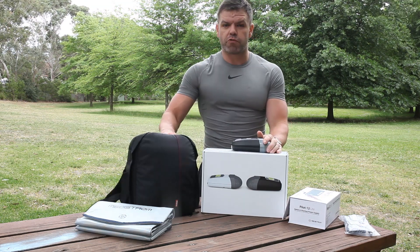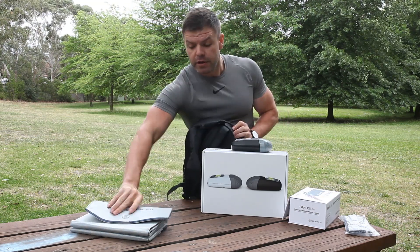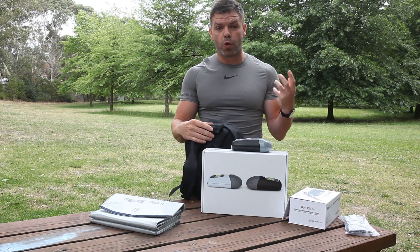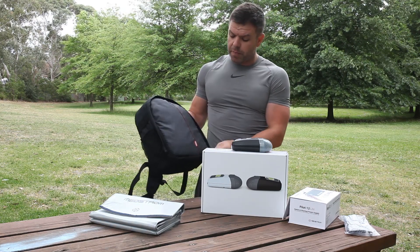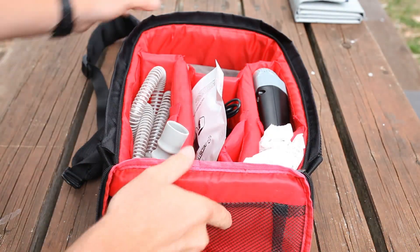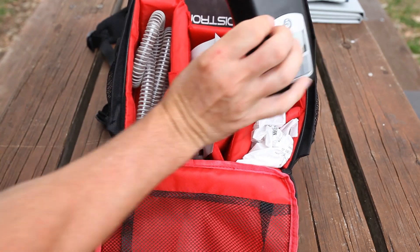It also comes with this great little travel backpack, which you can fit your battery in. You can hook on your solar panel to the back if you're walking around hiking and charge your battery while you're walking. Inside the pack itself it's got all these great compartments where you can fit your mask, your tubing, your power supply, your Z1 CPAP — it's just a nice little way to carry your pack around.